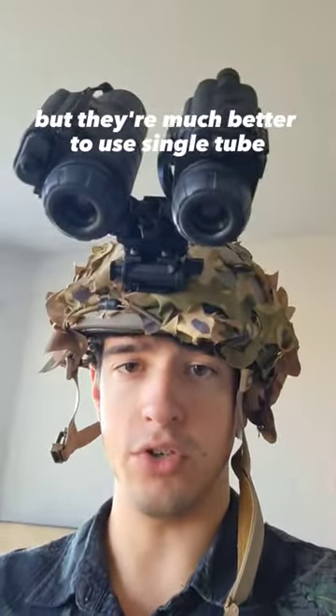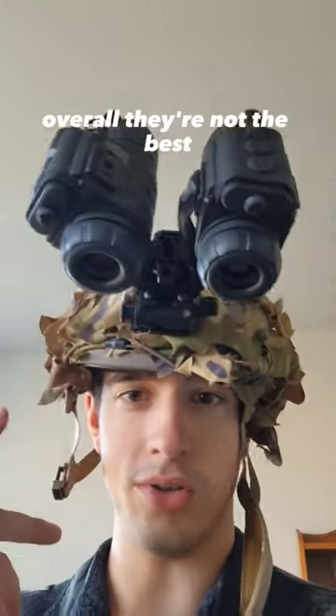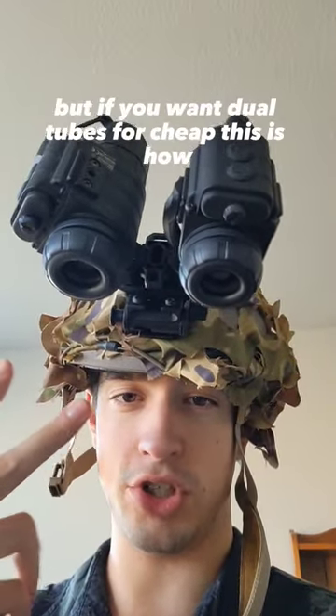They do work like this, but they're much better to use single tube. They're not made for use with dual tubes. Overall, they're not the best. But if you want dual tubes for cheap, this is how.